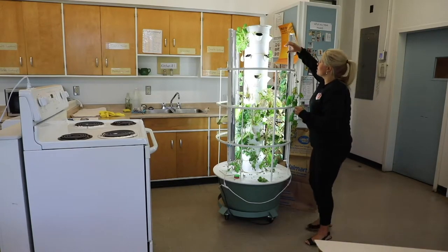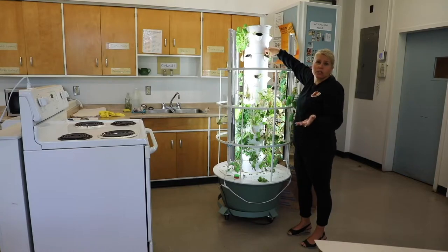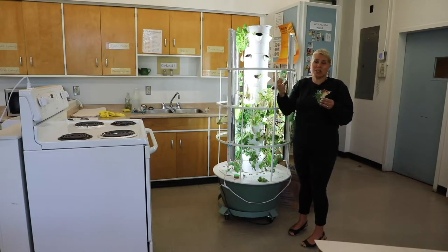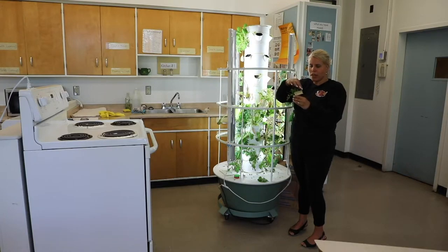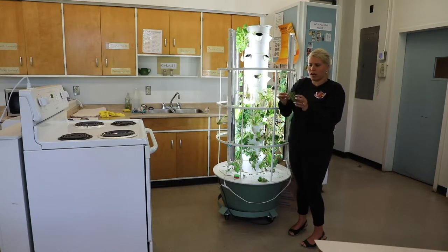If you have some plants that you want to transplant, this is something you could do at the end of the school year, especially if you have elementary students still in school. They can bring a little pot with some soil and maybe take some cilantro home — it's a neat thing for parents and kids to do over the summer. All of this material is compostable as well. For our little ID tags, we used toothpicks and paper, and all of that is going to go into the green bin.